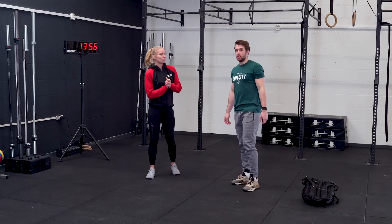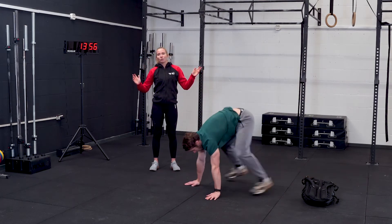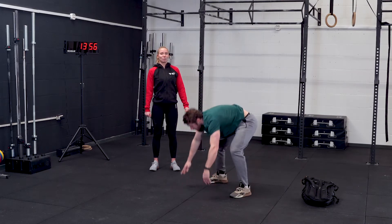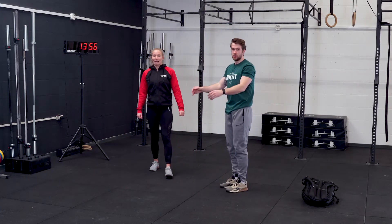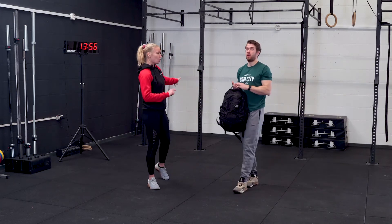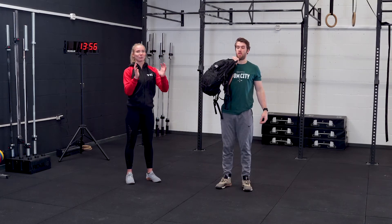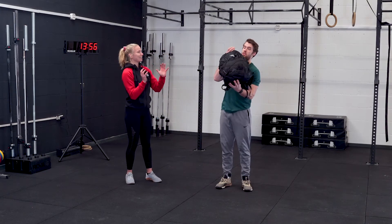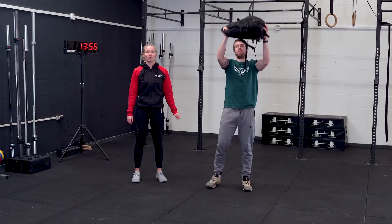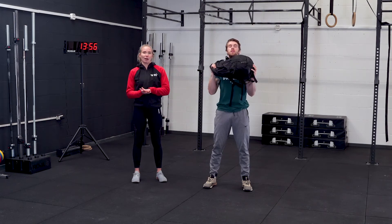After our negatives we have six burpees — just make sure you fully extend in that top position. Six reps, ending with nine strict presses. For this you can use a dumbbell, kettlebell, or your backpack. Hold it in front of your body with both hands and press up without using your legs. Full extension above your head, going back down to that front rack position for nine reps.